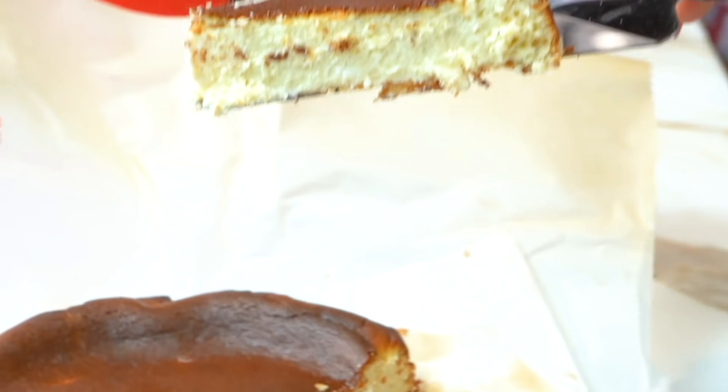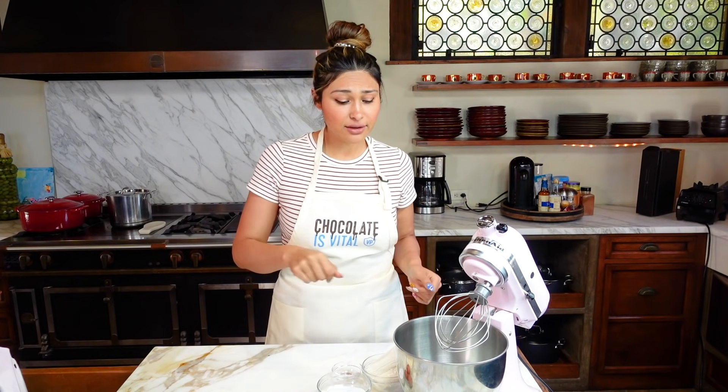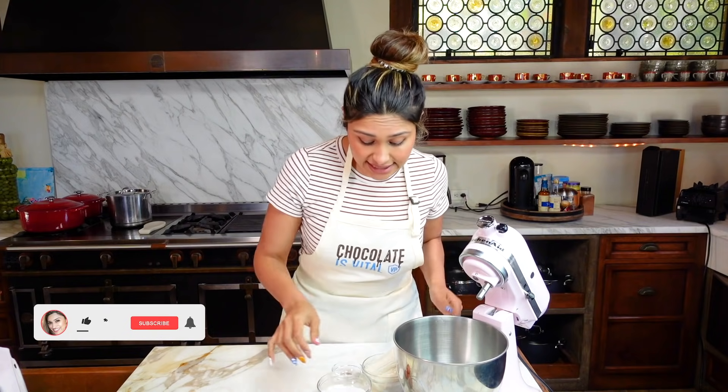You guys are going to be obsessed with this. Everything is super simple. You're basically gonna throw everything into your stand mixer, or you can hand mix it, or whisk it with just a regular whisk.